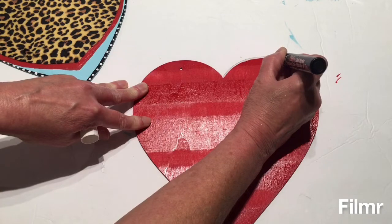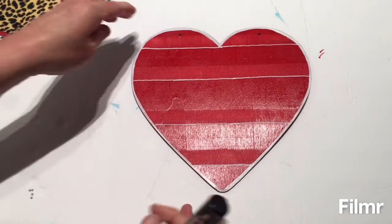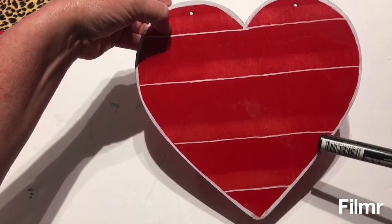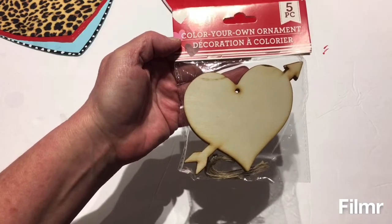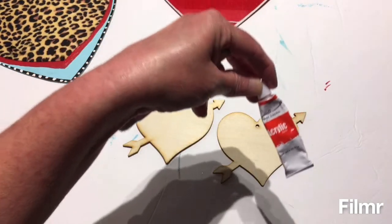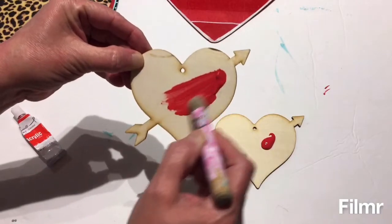When I get this done I will be back to show you how it turns out. Now I have outlined the outer part of the heart with the white chalk marker, and I also went and did a line across each of my little areas where I had the masking tape previously. While that dries I'm going to open up the color-your-own ornaments — it's a five-piece set from Dollar Tree — and I'm going to paint these red using the same red acrylic paint I used on my heart outline. I'll paint these and be back when they're done.